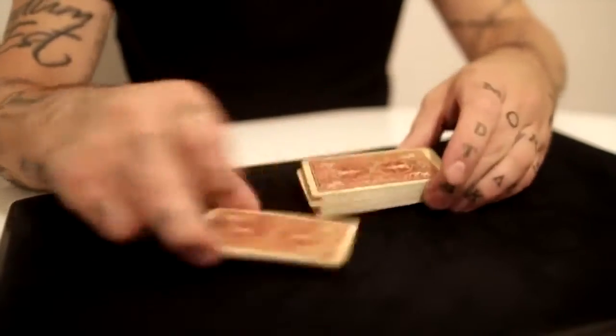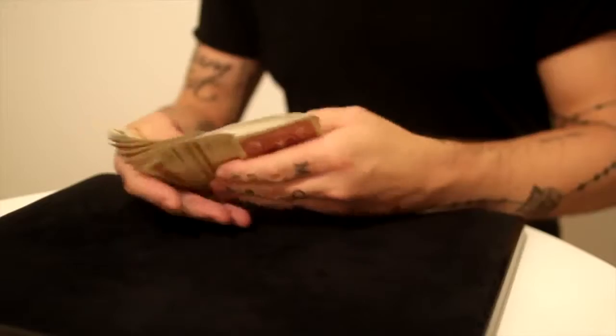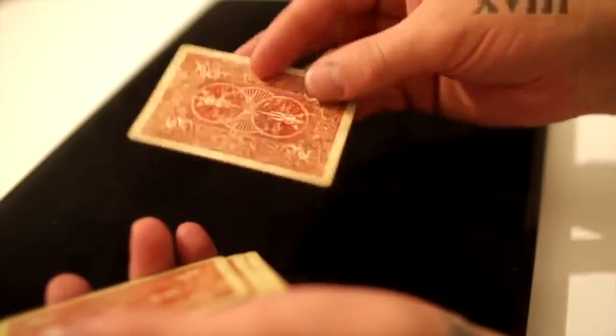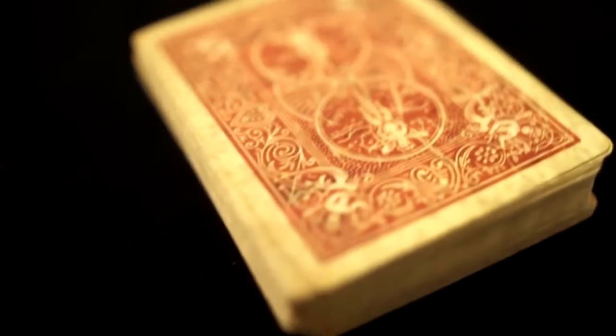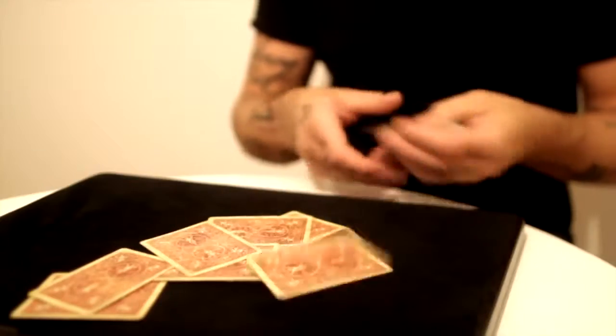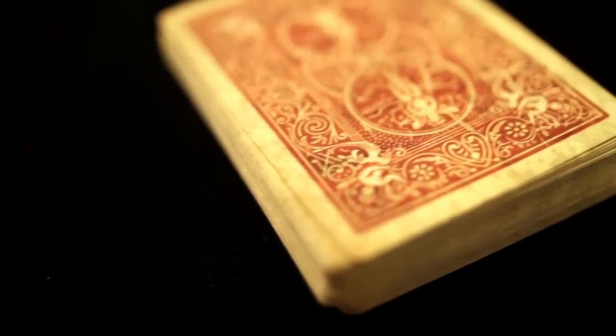So now with these decks of cards, you have the ability to identify any single playing card in the deck — and every single playing card in the deck — by looking at only the backs of the playing cards. The markings are very, very secret and subtle and the naked eye will never see them, yet they are so simple for you to see and read within a split second. What I love about this marked deck is we hid the markings inside the actual decay and cracks and the weathered look of the deck.